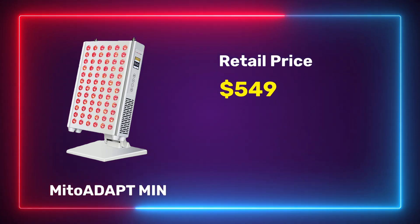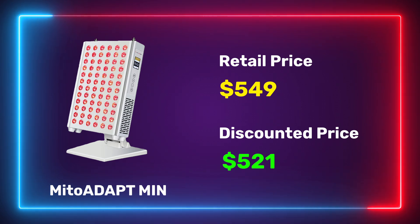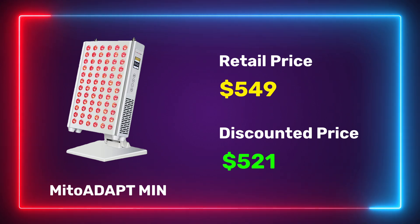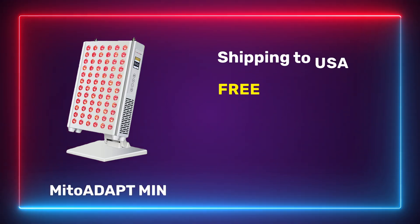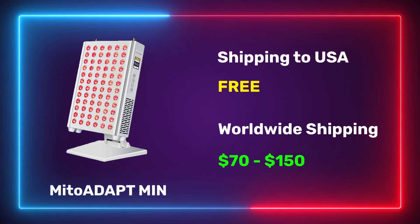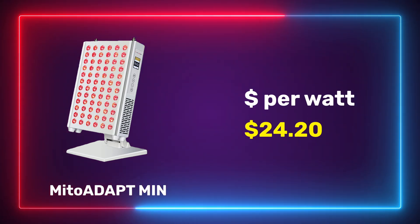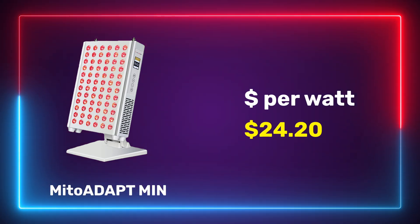So a new generation panel with lots of innovative features, an app, and a fancy screen — it's going to cost a lot, right? Well, it's not too bad. The retail price is $549, and using discount code ALEX saves five percent, bringing it down to $521. US shipping is free; international shipping ranges from $70 to $150. From a value standpoint, we get a figure of $24.20, which is a little high for a mini red light product. It has a three-year warranty with a 60-day trial period.